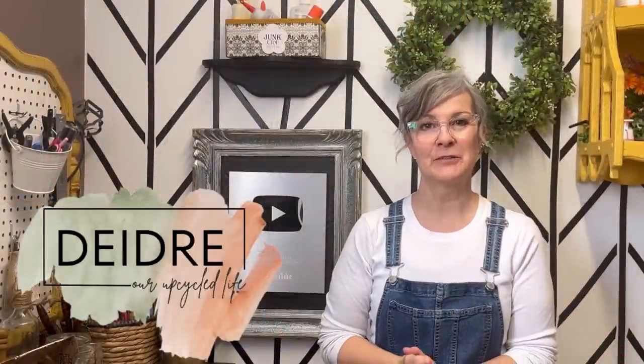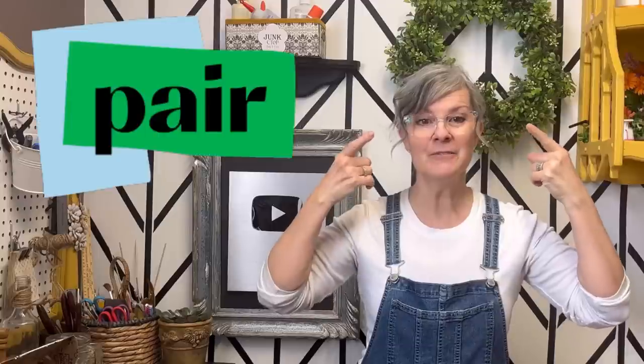Hi, Deidre here from Our Upcycled Life and welcome to my channel. Today we're transforming trash into treasure. In this video I'm going to show you six amazing upcycling projects using thrift store finds. From old frames to candlestick holders, I'm going to show you how you can turn common thrift store finds into beautiful pieces for your home. I also want to thank Pear Eyewear for sponsoring today's video. We've got lots of work — let's get started.